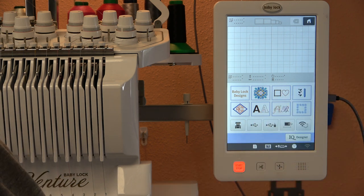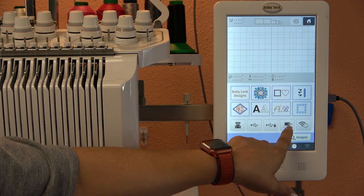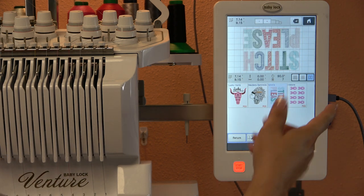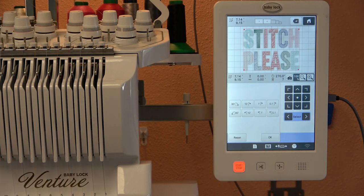I go to my embroidery files folders and click on any design I want to work on that day, then drag it over to that icon. To access it, I go to my home screen and tap the little computer icon, and my designs are there ready to be stitched. If a design is too big, the machine will tell you and prompt you to rotate it — I just rotate it and then I'm ready to get started.